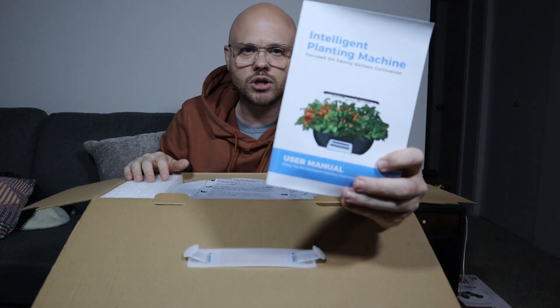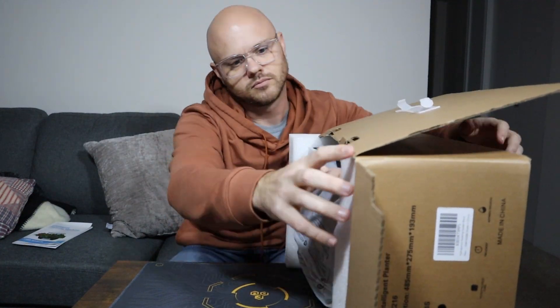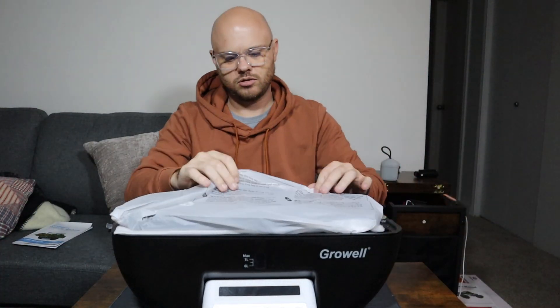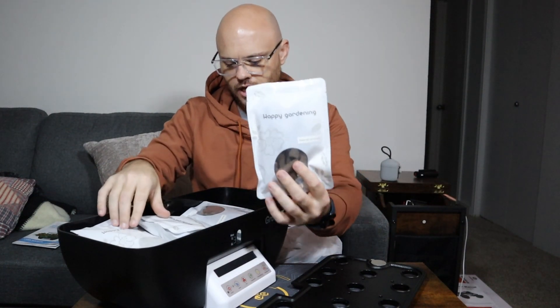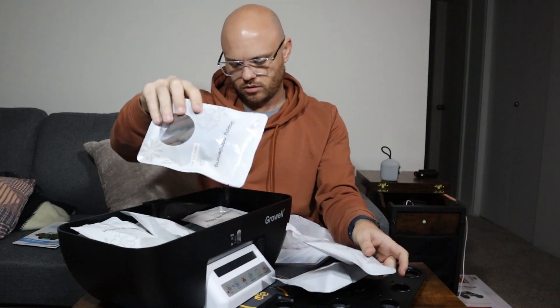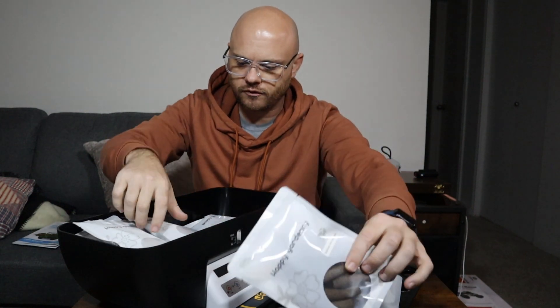Right away, it looks like we have our user manual — very nice. Let's go ahead and put that off to the side for now. Very nice looking. Looks like we have our different parts here, and then what's really cool about this — we have everything that we need to get it planted. We have all of this stuff that we basically need. We have a fertilizer refill pack that it comes with. Looks like we have our little dirt cones that are going to go inside all of this, and we have all of our little potted plant areas.